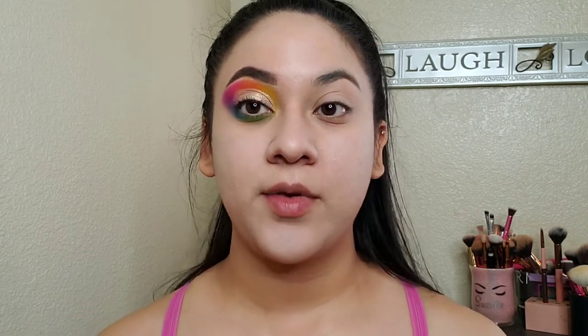I'm going to apply the lashes later on in the look. So next what I'm going to be doing, I'm going to draw the little line that separates the skull from the face. I'm just using a black eyeliner pencil.